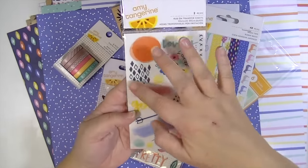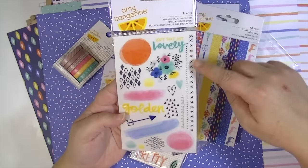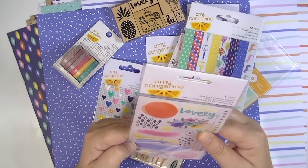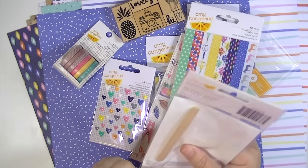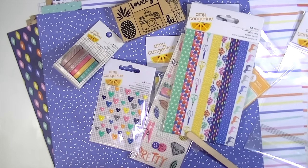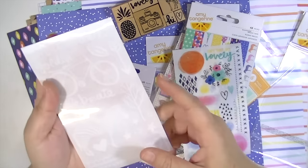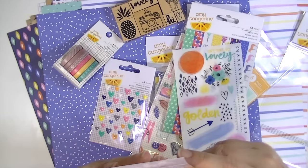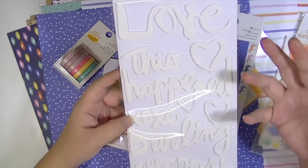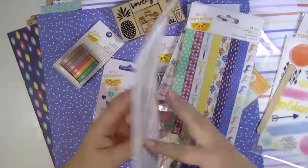Rub-ons. I love these little clusters of graphics — like geometric triangles and stuff. And then the X's. It says two pieces but there's only one sheet in here — or maybe it just wasn't turned around. Oh, here's the other one. It's just white — that's cool. You can't really see it, but the other rub-ons are white. I think they're the same as the ones that came out with the Plus One collection that were in black, but these are just in white. They say 'love,' 'this happened.' They're the same.